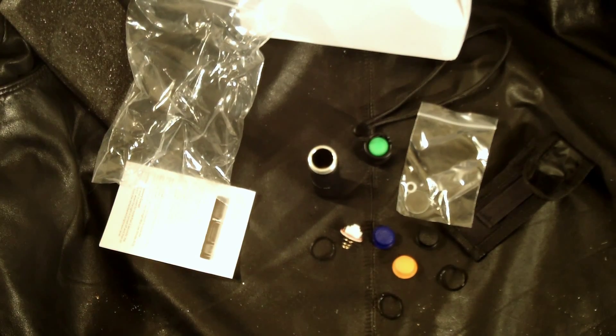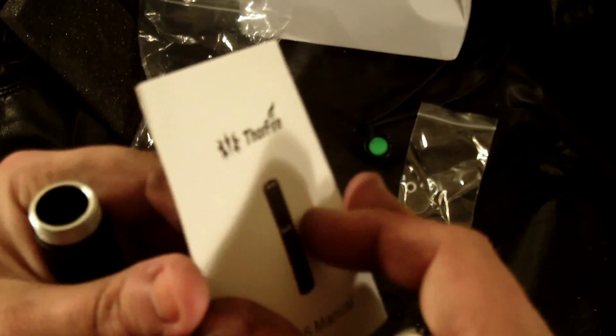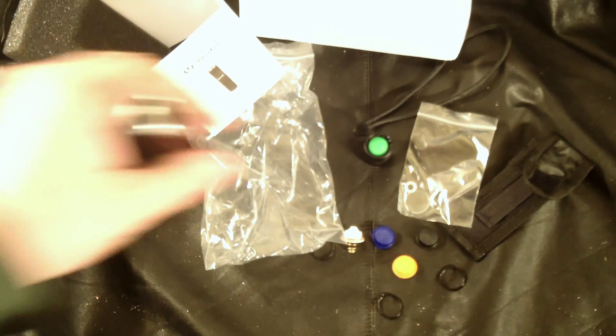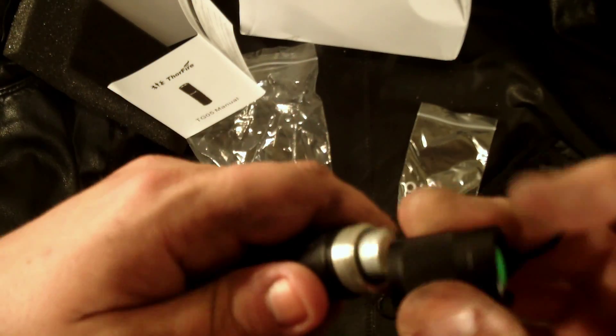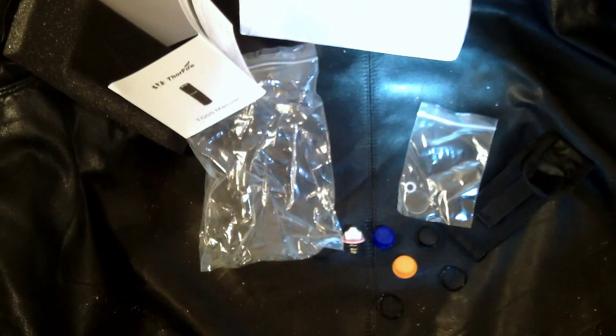Let me grab a double-A real quick from my battery box. Actually, I'm just going to pull one from a flashlight I have in my pocket — didn't really want to do that. The manual isn't much help — it doesn't say which way the battery goes in. There's a spring on this side, so I'm taking a wild guess it goes in nub-side first. If I'm wrong it won't work.